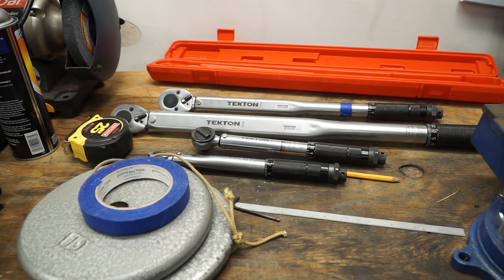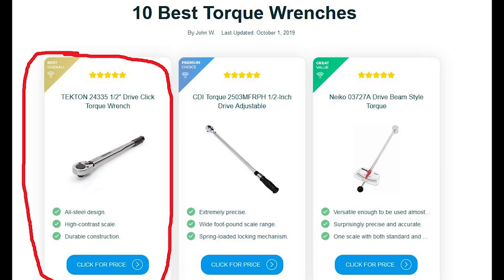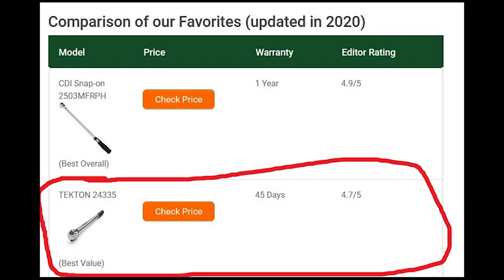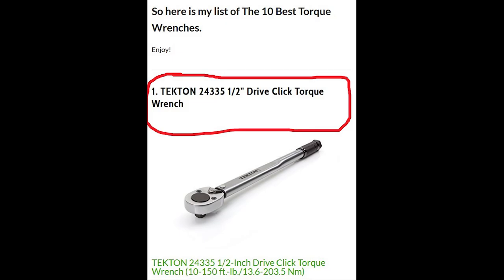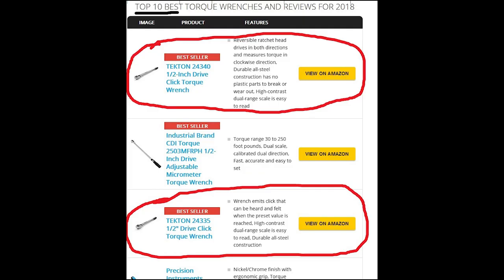Hey everybody, Steve here, and today I want to continue a dialogue that I started in a previous video about torque wrenches. I have a whole set of these Tekton torque wrenches — you can find them on Amazon. If you've ever done a search for torque wrenches, you've probably come across these. They actually get really good ratings, so my question is: how good are they?